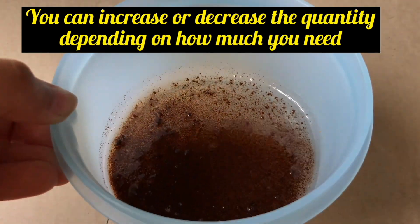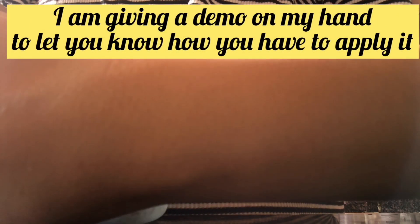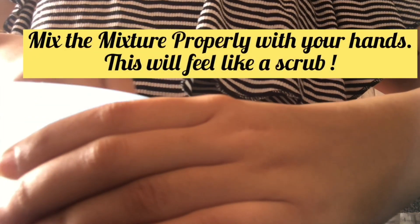Now I will tell you how to apply it. I will show you how to apply it on my hand. The mixture is right in front of me — I have to mix it well. Let's mix it well and I will show you how to use it.